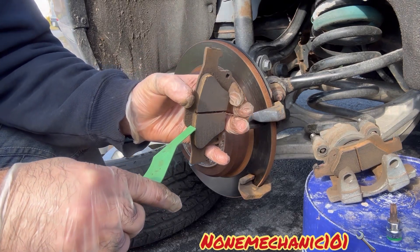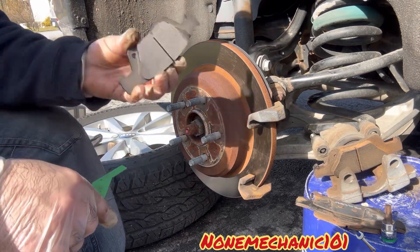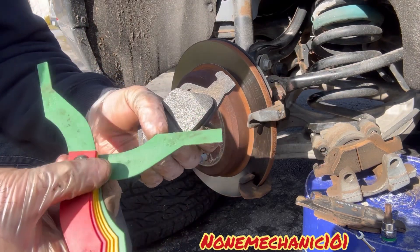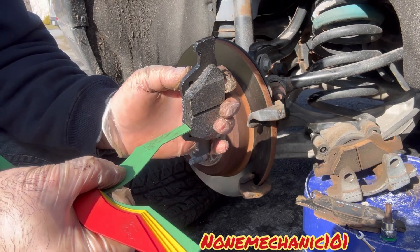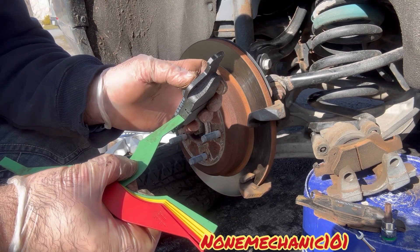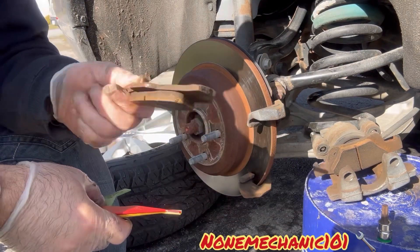Now let me show you the new ones — these are the new ones here: 12 millimeters. That's how thick these brake pads come — 12 millimeters thick. At 10 millimeters, these should not be replaced.